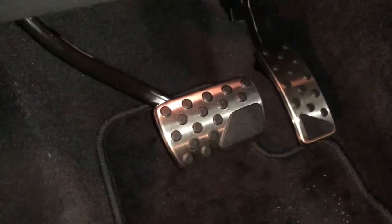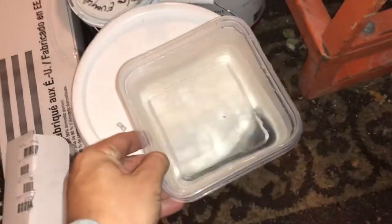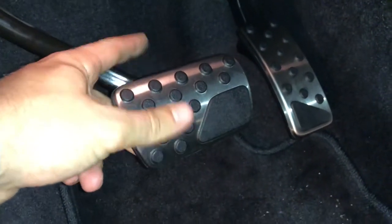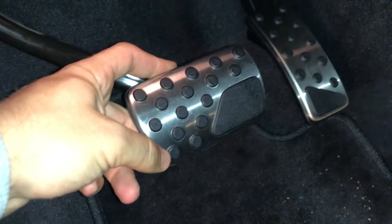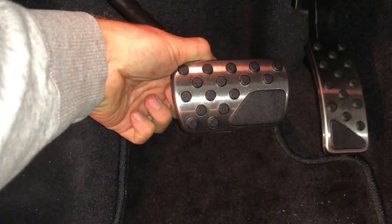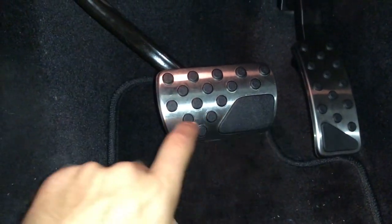I didn't even have to use the screwdriver one bit. Soak it — get some boiling or just really really hot water, and let the brake pedal sit in there for a minute to a minute and a half. When I took it out, the back was flexible, so I just slid it up and got the whole side on there, and it was beautiful.